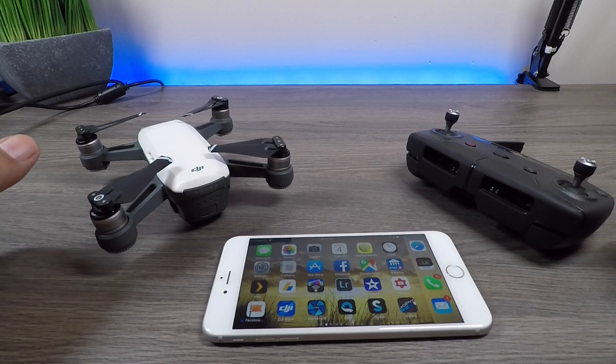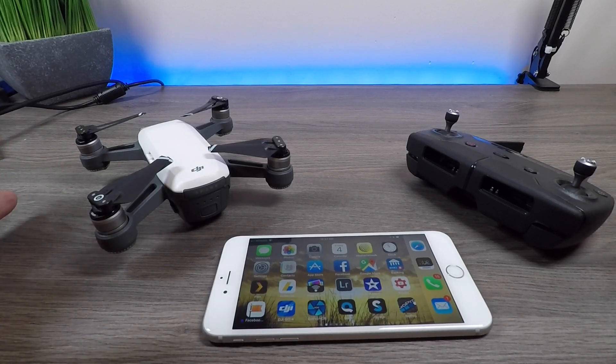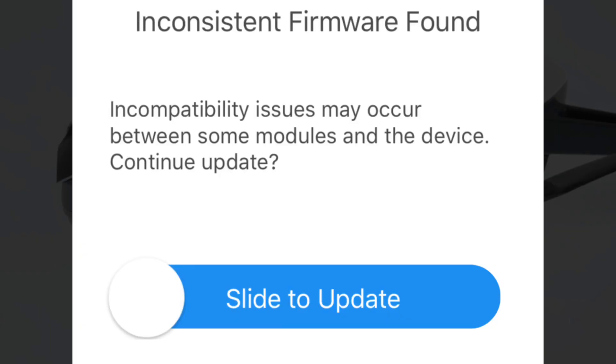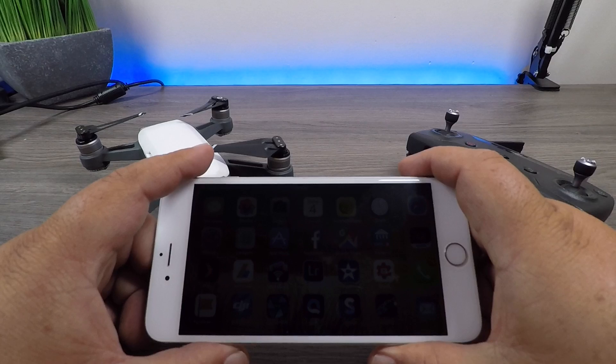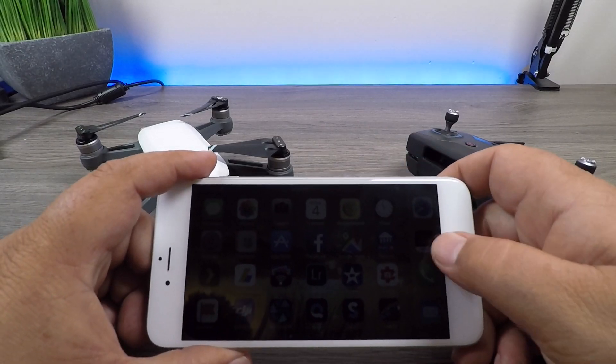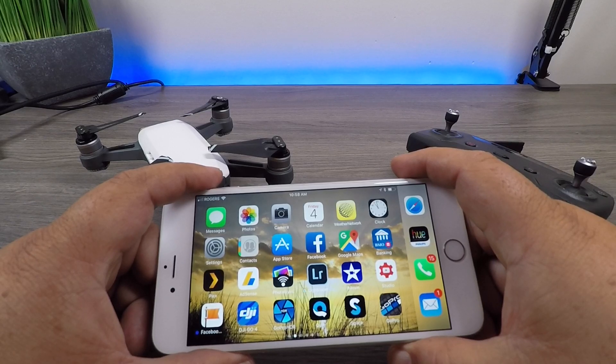G'day folks, this is more of an informational video — fixing the problem is very self-explanatory. Have you ever launched your DJI Spark and got a message up on the screen? The reason I'm making this video is more just about why it's there. Some people get confused, and usually it appears after you've updated the firmware.